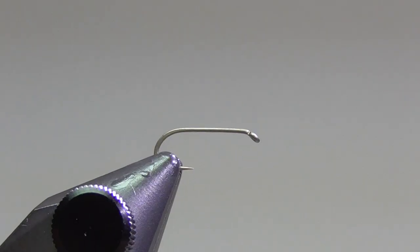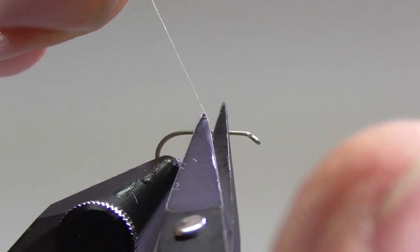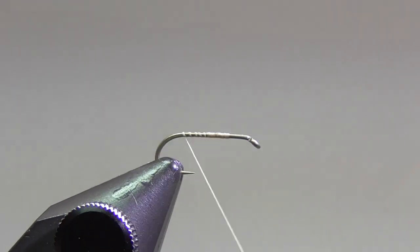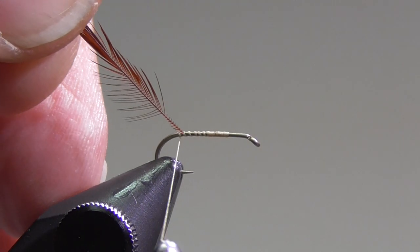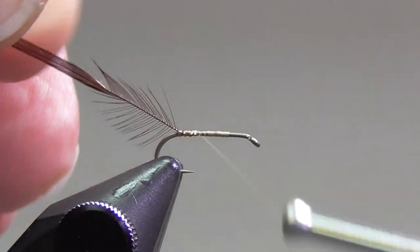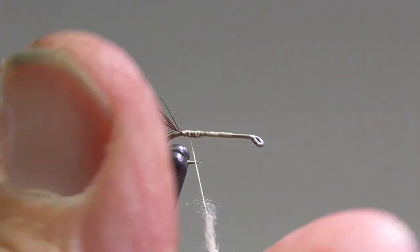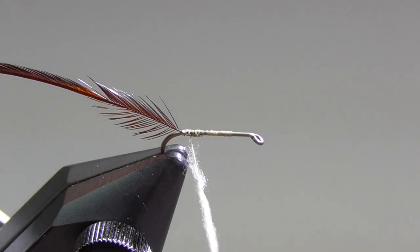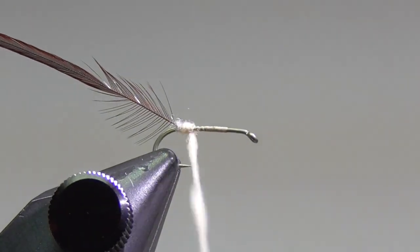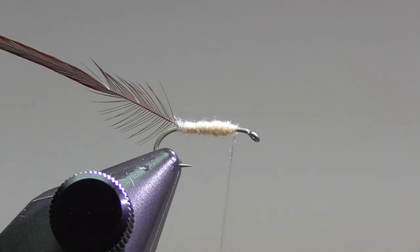So let's get started. Get the hook inserted in my vise. I'm going to start my tying thread at about the three-quarters point — that's where I'm going to tie in my wing, so it just kind of leaves a little bit of a mark for me. Take my thread to the back of the hook. Now I'll tie in a brown rooster hackle. This is actually sized to a size 18 hook, even though I'm tying it on a size 16 hook. The big reason for that is you're going to be putting some dubbing on there, and with that dubbing it's going to add some thickness to the shank of the hook. With size 16 hackle, it actually gets to be too much, in my opinion. So what I want to do here is just lay a nice smooth base of dubbing up to that three-quarter point or so.